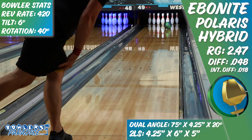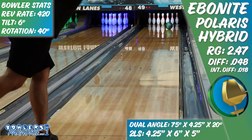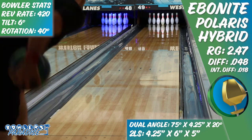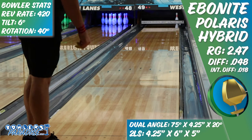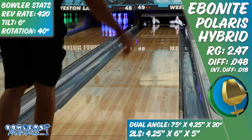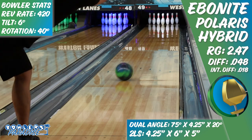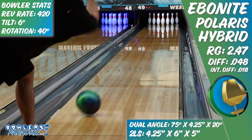Sport bowlers will enjoy this ball on medium patterns in both length and volume. Being able to move inside with this piece after some transition develops and swing it into that developing friction will be an ideal use, as the core will control the mid lane and the cover will still allow the ball to kick off the end of the pattern and get the corners out.